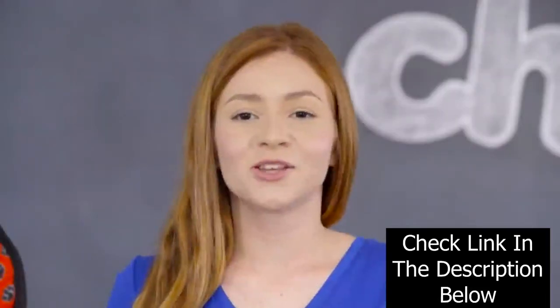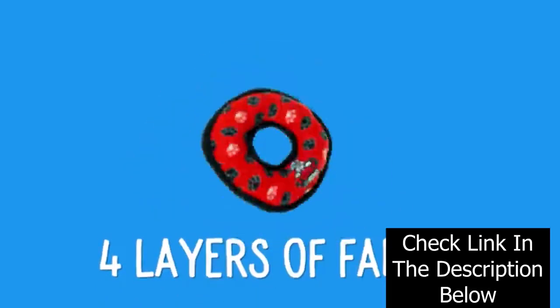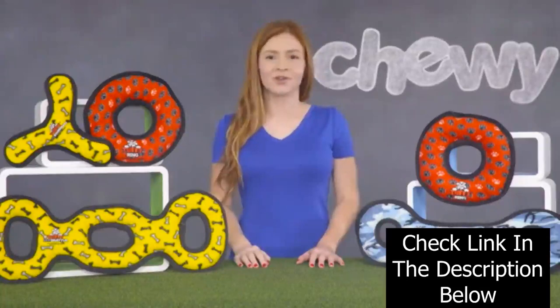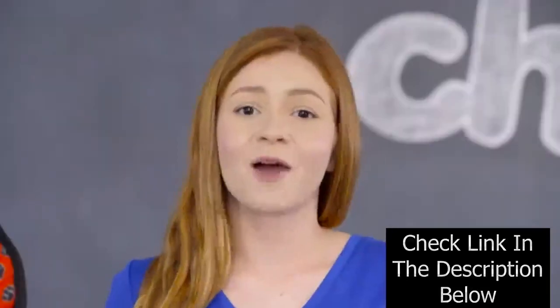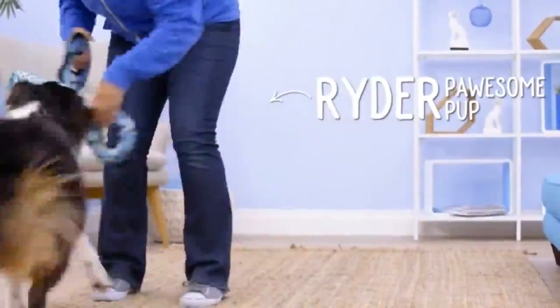What makes Tuffy Toys so tough? Their toys are made with four layers of fabric. There's one layer of soft fleece on the outside, two layers of industrial grade luggage material in the middle, and one layer of plastic coating on the inside. There's power in numbers — when those four layers are sewn together, they form one super strong material.